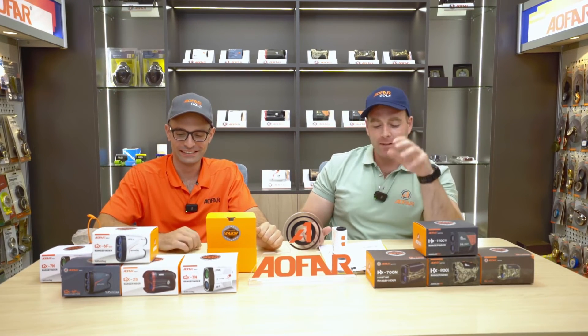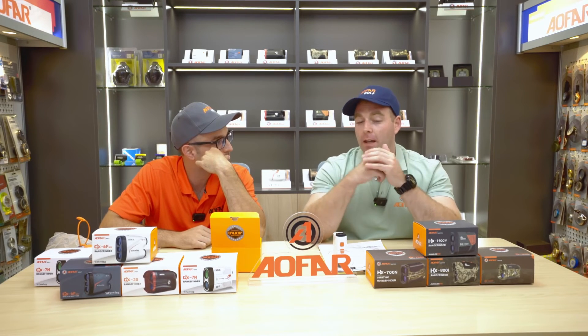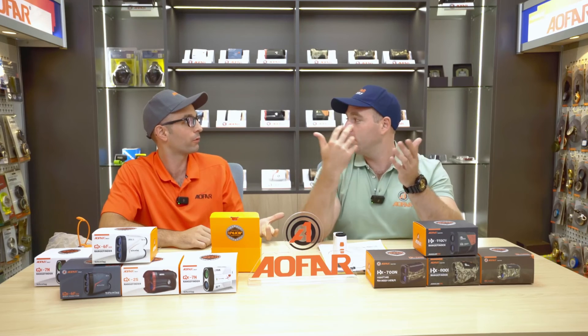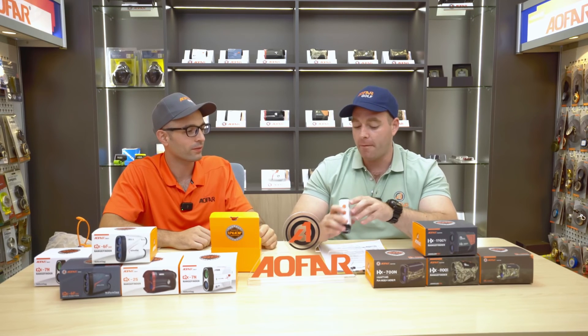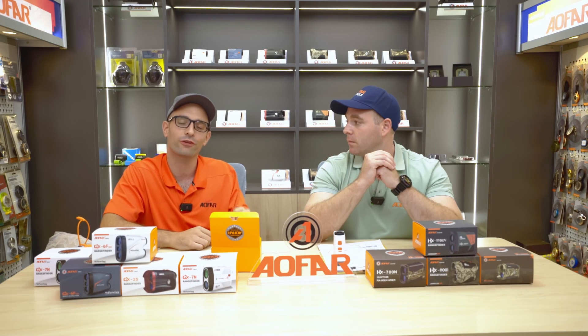One of the great things about this company is the customer service. They have a lifetime customer service warranty, so 10 years down the road if you have an issue, they'll let you know what they can do to help and answer any questions. Your full extended warranty gives you at least two years of full protection. You can find this product at Alfar.com or search it on Amazon.